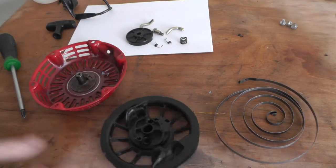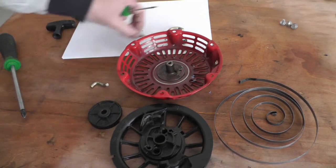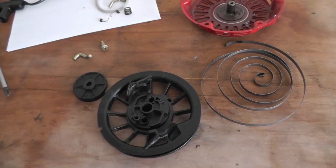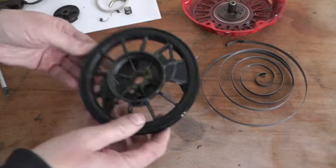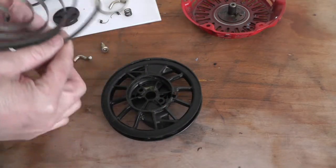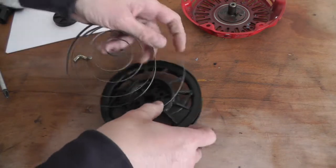You've got your pulley — supposed to call it the plate — and all the bits. Pulling the spring back together can be a bit awkward, but once you get the knack of it it's all right. It hooks in like that.